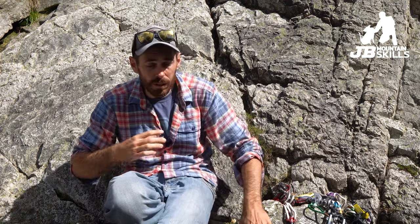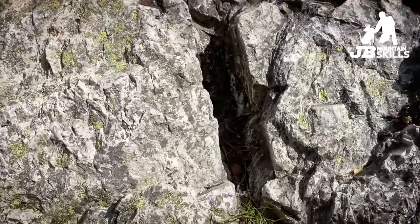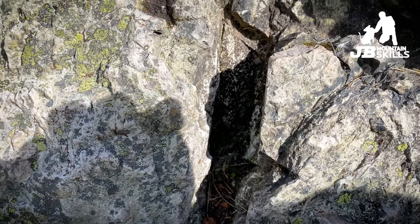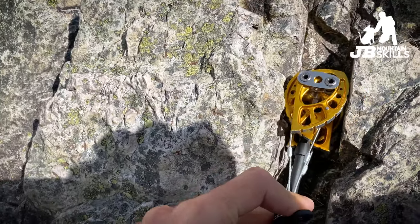Let's have a look at some placements — I'll use the phone to zoom in. The crack here is roughly parallel. I'm looking at it thinking that's going to be a cam placement and I'll try the big gold one. I'm squeezing it quite a lot putting it in — it's definitely on the over-cammed side, I can still just about pull the trigger but it's close. You can see this lobe is right on the edge and it's not very deep in the crack. Worth flipping them over and trying the other way. Flipped around it sits a lot better, but the two underneath are very over-cammed, so I'm not keen on that — more chance of it getting stuck.